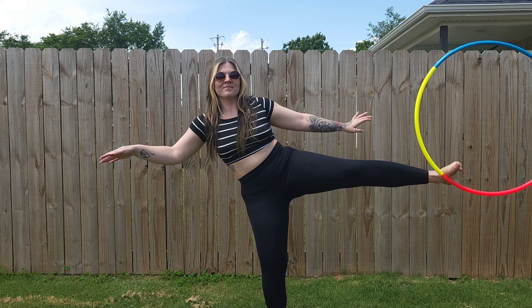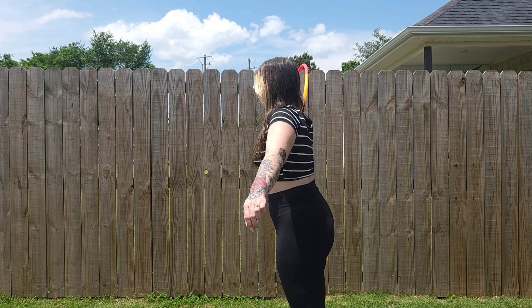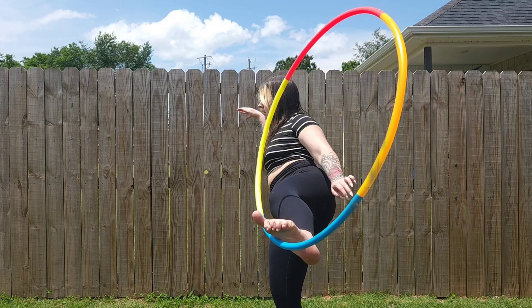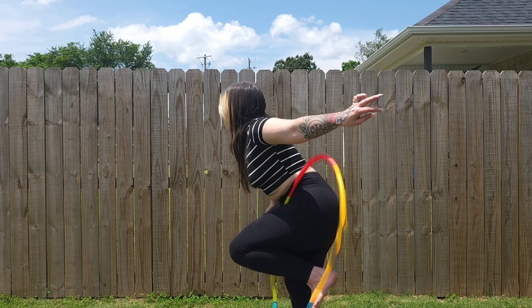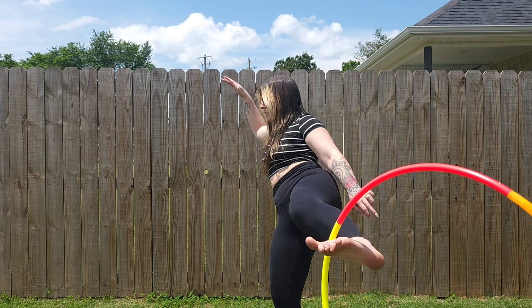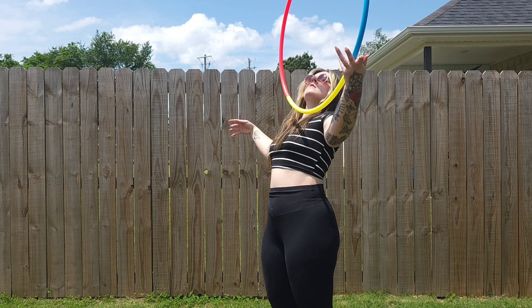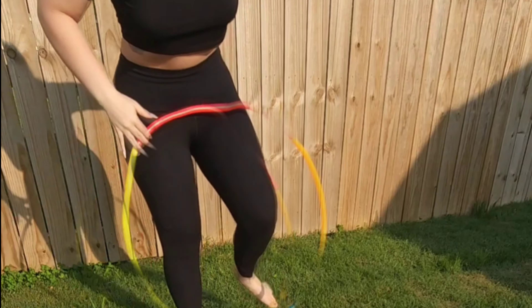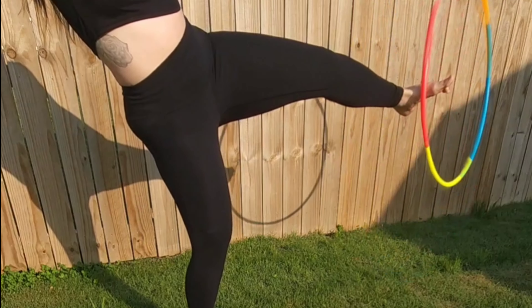Let's see it from the side. And from another angle.